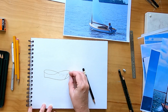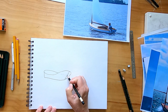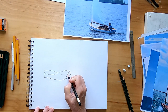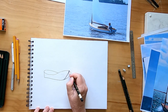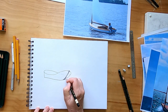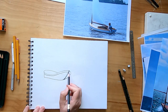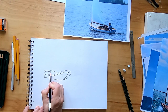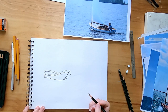Now I'm going to use my eraser and erase a little bit out of here so you can start seeing the boat taking shape. Then I'm going to start adding more details — this right here is actually called the stem. I found that out by looking up that stuff online. Then I'm going to draw some lines around the top here and just start putting in basic things that are gonna make this a boat.